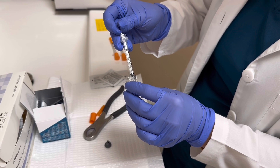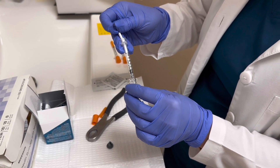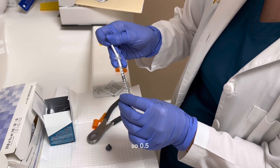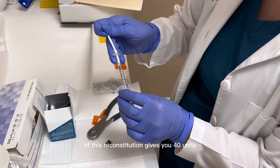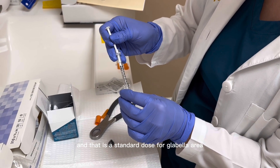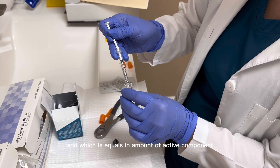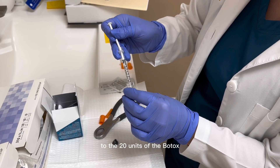Just for the draw, make sure there are no air bubbles. 0.5 ml of this reconstitution gives you 40 units, and that is a standard dose for the glabella area, which equals in amount of active component to 20 units of Botox.